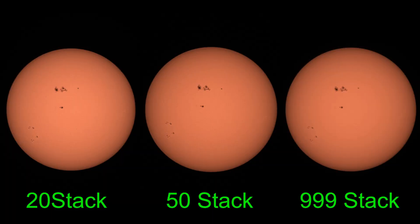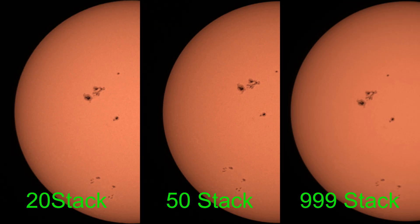I ended up doing 20, 50, and 999 frames to see if there's any real improvement over the default 20. Looking at the comparison — on the left is 20, middle is 50, right is 999 — you can start to see differences between the three stacks. The 20-stack looks pretty good, so the default is a decent number. The 50-stack shows a little more detail, especially in finer areas. The 999-stack is definitely smoother with less noise, but also I'd say less detail, except in the lighter parts where you can see more faint filaments.